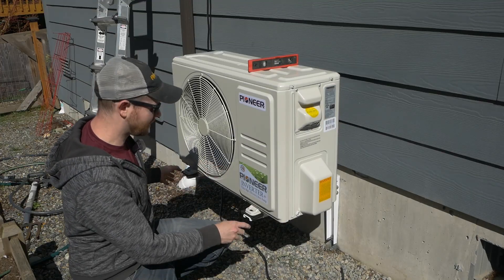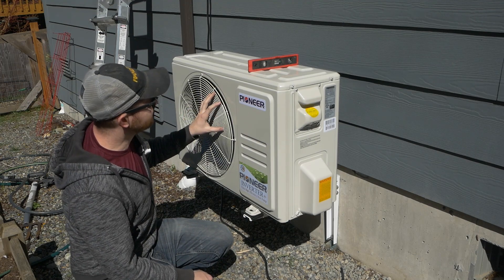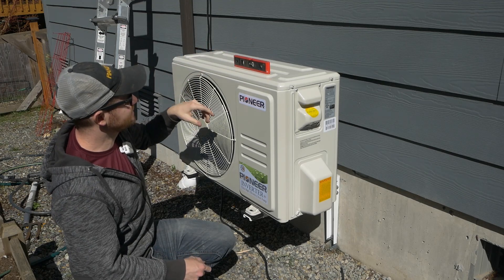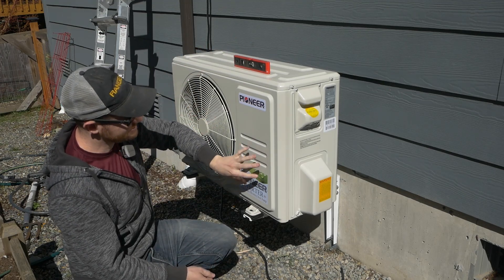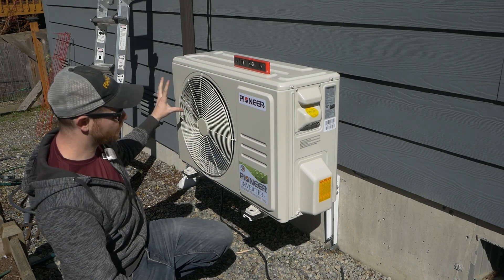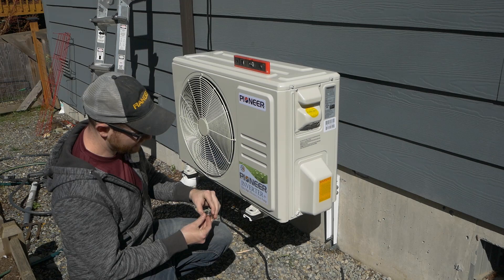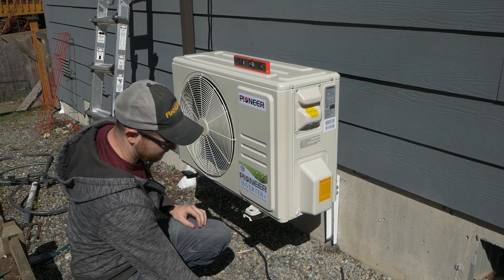Minor issue: when I mounted the brackets they were dead level, but when I put the condenser on, it settled a little unevenly. I think it's because one side has all the motor and compressor — all the heavy stuff — while the other side is pretty light, so it's just flexing the brackets unevenly. I've got some nice big stainless steel fender washers, and I'm going to try to level it out with those.